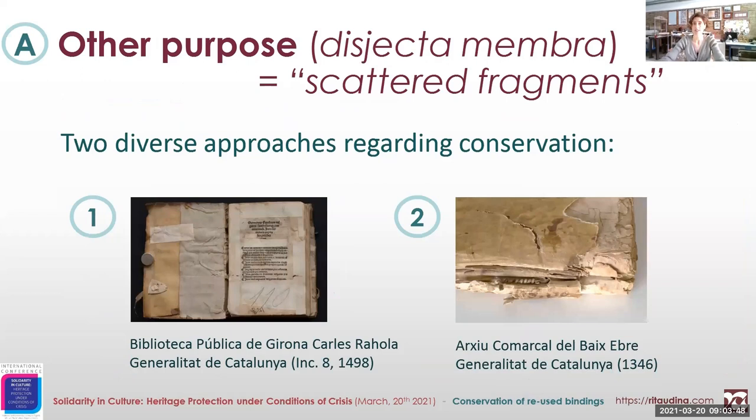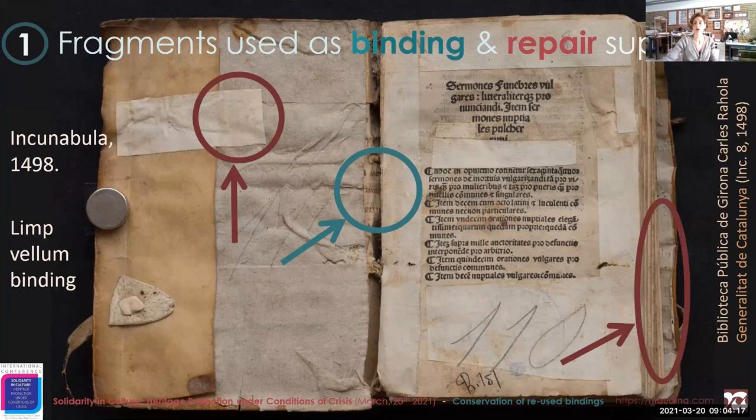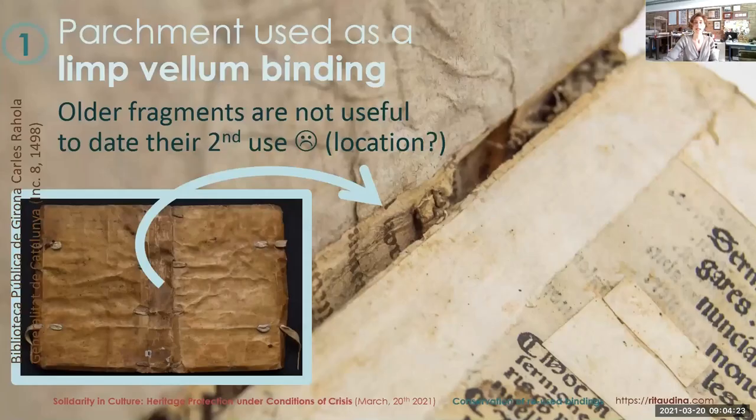Strictly speaking of disjecta membra — which is literally 'scattered fragments' — we have two diverse approaches regarding the conservation treatment. The first case study is an incunabula from Girona. We see that the binding is a reused piece of parchment, a manuscript, and there are also several paper repairs made of waste material.